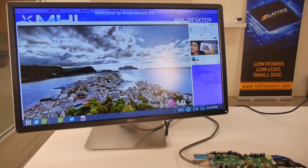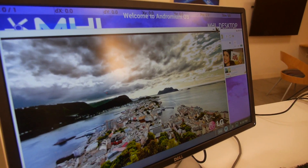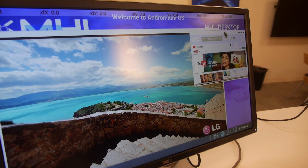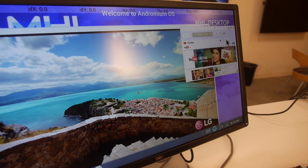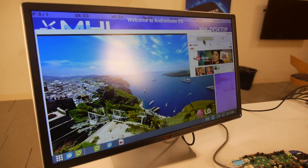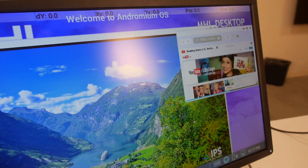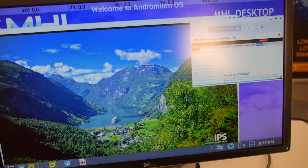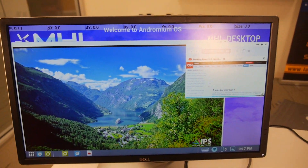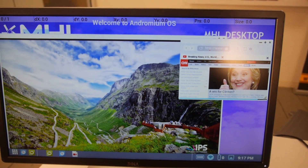I'm also able to browse the internet at the same time. I have YouTube open here. With Andromium I can open a tab browser experience. Let's go to CNN.com and see what's going on in the news. I can also open up Excel and PowerPoint — a real productivity experience for professional users.